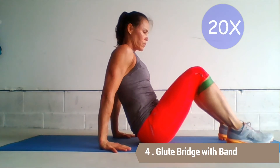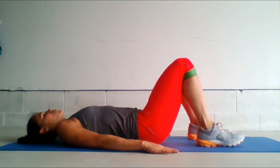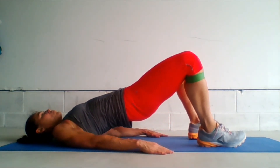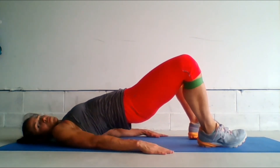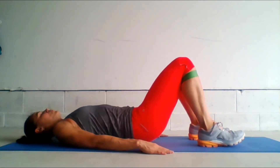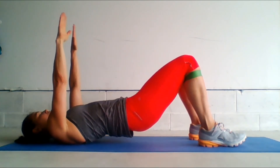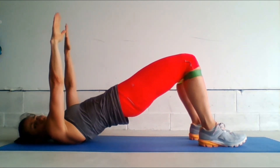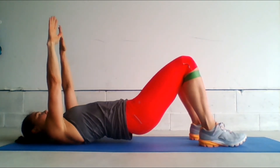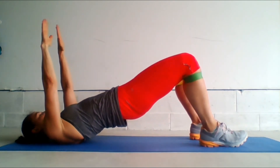Glute bridge with band. We're going to work the gluteus maximus, minimus, and medius. Place a small band just below the knees. Lie down on your back and have your arms by your side. Press through the heels and lift the hips up into a bridge, pressing the knees away to work the gluteus medius and minimus. For an added challenge, lift the arms up to the sky and do the same movement. We're going to do between 15 to 20 repetitions.